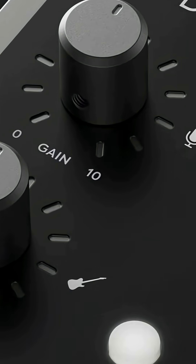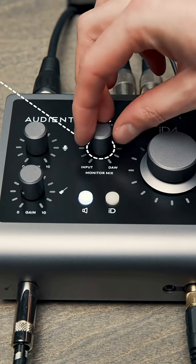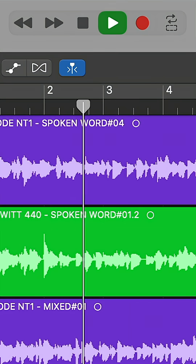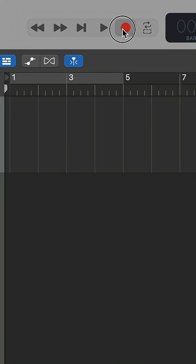Step number five is to create a great headphone mix. One of the features of the Audient ID4 is that it has a built-in monitor mix knob, allowing you to blend the signal coming from your input as well as your computer's internal audio. Once you've created a great headphone mix and you're ready to get started recording, make sure to enable your track and then just press record.